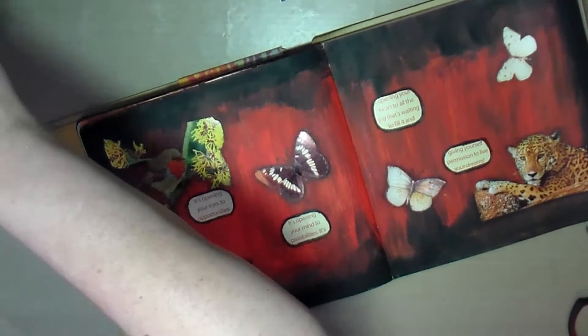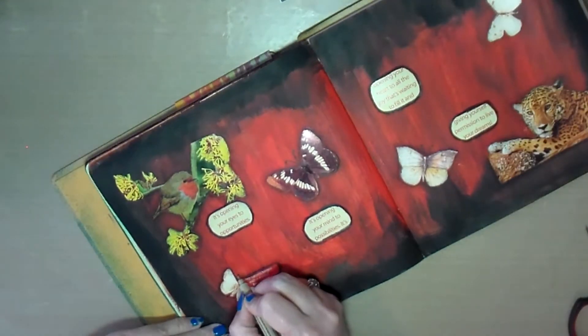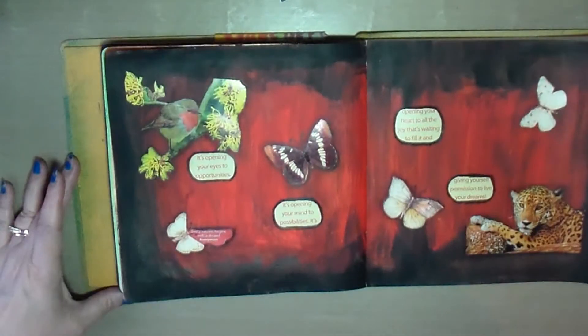That's the journal page for today. Thank you for stopping by and we'll talk to you guys later — have a good day, bye bye!